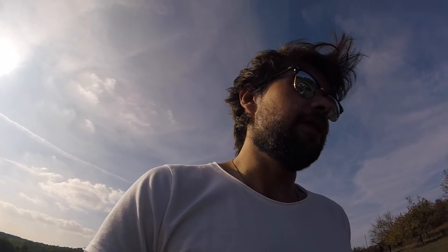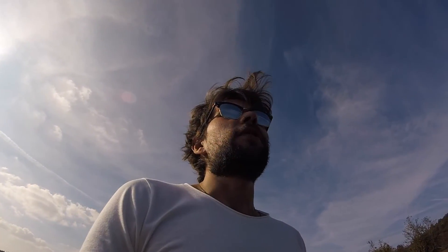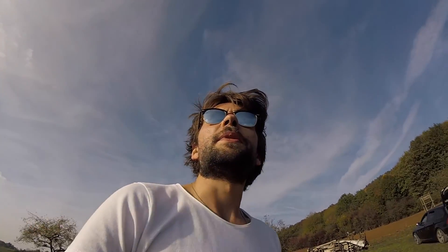Ja, ich werde jetzt mal ein bisschen fliegen. Setze die GoPro jetzt in meinen Wing rein. Ich fliege generell jetzt auch nicht mehr mit einem Modul in der Brille, weil einfach mit so einer Ground Station das Ganze viel besser funktioniert. Klar, wenn ich jetzt irgendwo schnell mal fliegen will, muss man immer ein bisschen was aufbauen. Aber da fliege ich dann meistens mit dem integrierten Modul von der Tango — das reicht vollkommen, da kann man ja jede Brille dran anstecken. Ich bin im Moment eigentlich so mit dem System wirklich zufrieden. Schreibt mir in die Kommentare was ihr davon haltet, und jetzt wünsche ich euch erstmal viel Spaß beim Zuschauen!